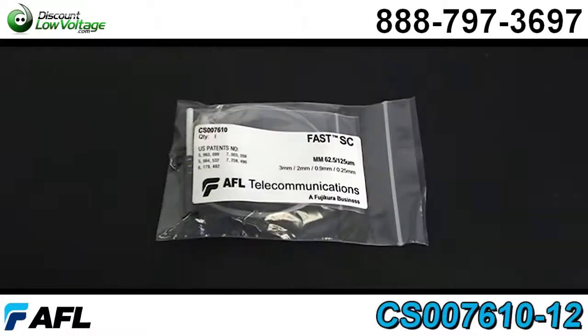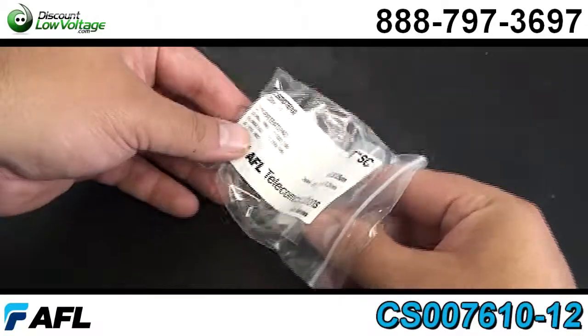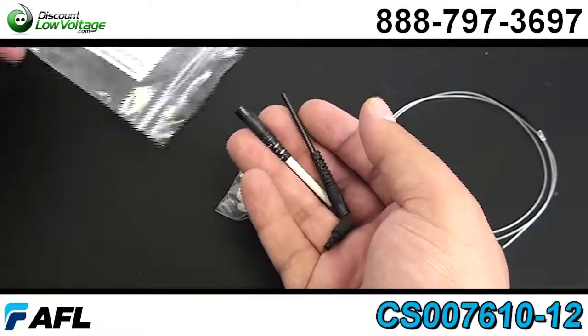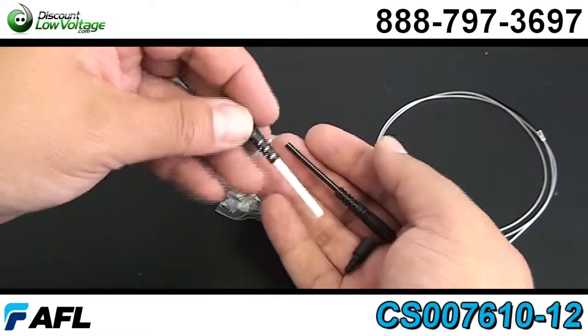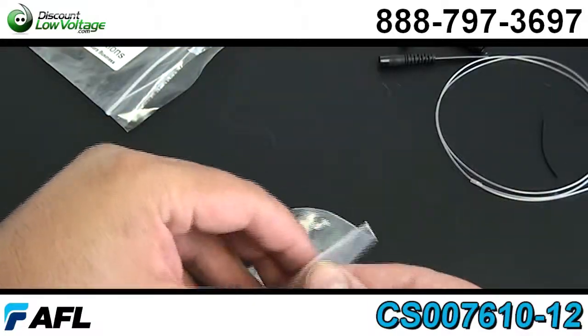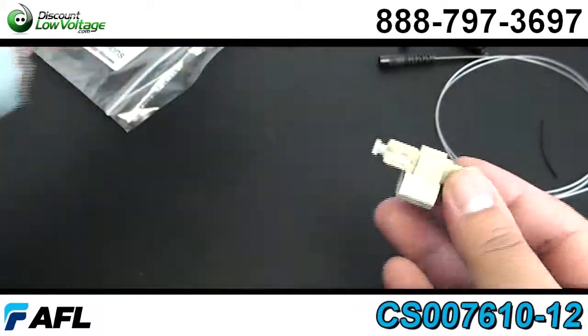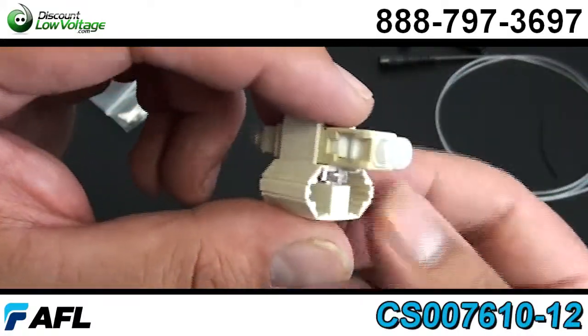A few features on this connector: it's pre-stubbed, factory polished ferrule, no epoxy required, making it easy out in the field. Fiber can be reseated up to three times, and it also includes boots — 3.0 mm, 2.0 mm, and 900 UM boot.